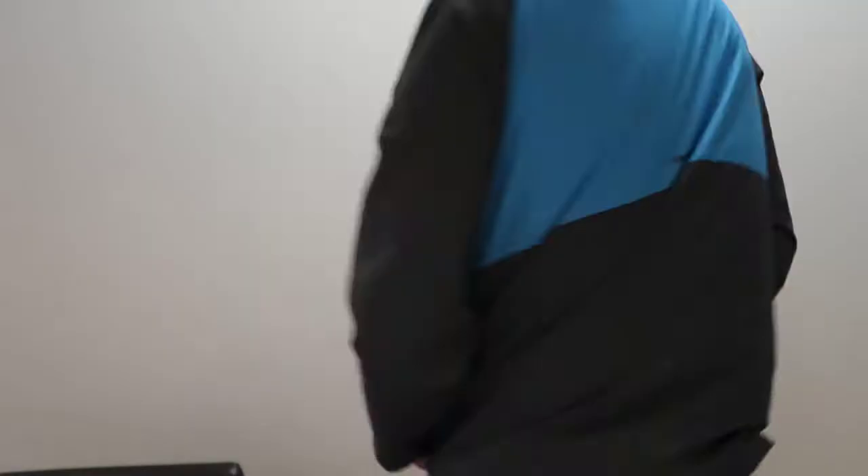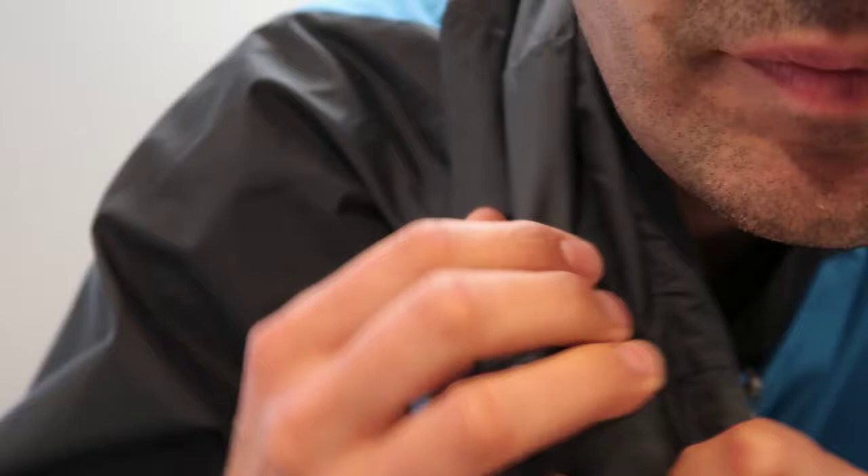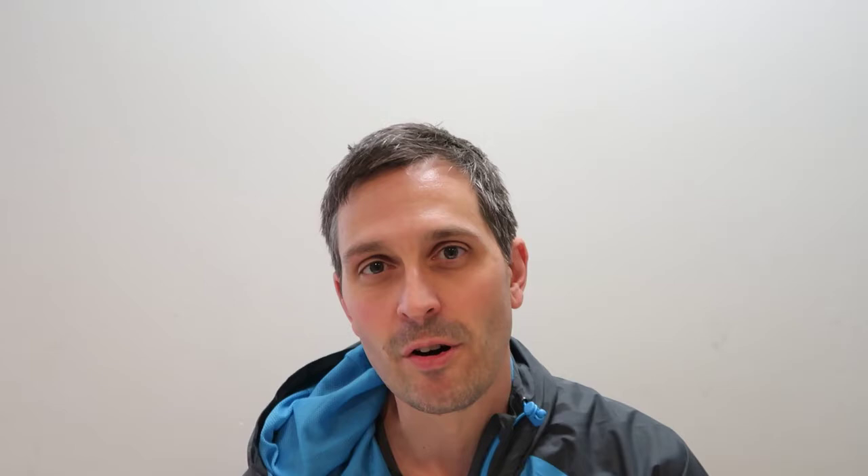It unzips nicely. Let me show you the back. Here's the back of it. The inside of the hood is made from a sort of mesh material. It says Harrow on the back — I like the branding. Obviously Harrow is a squash brand, but it's not massively overstated; it's pretty subtle.